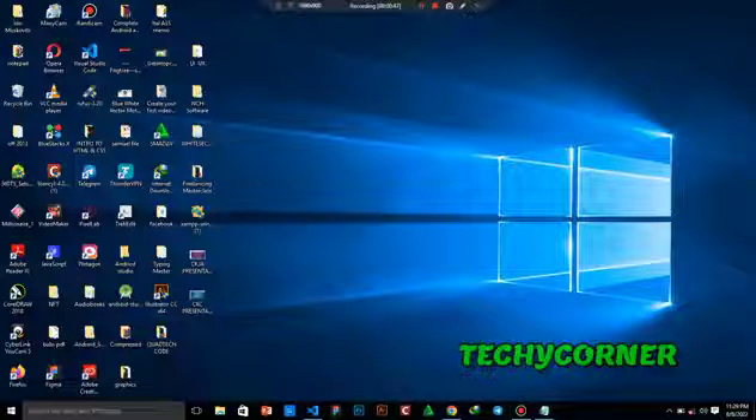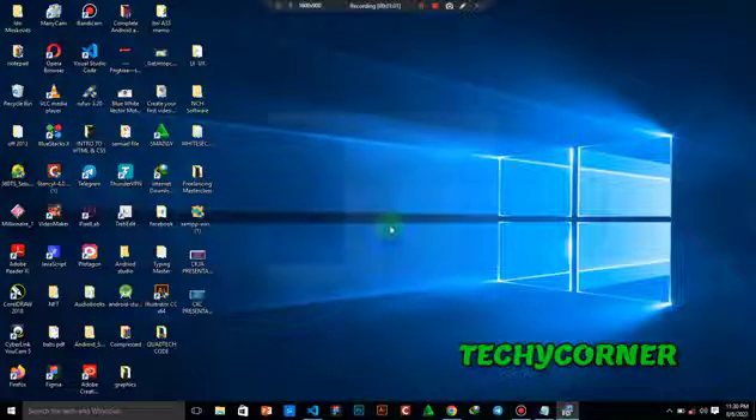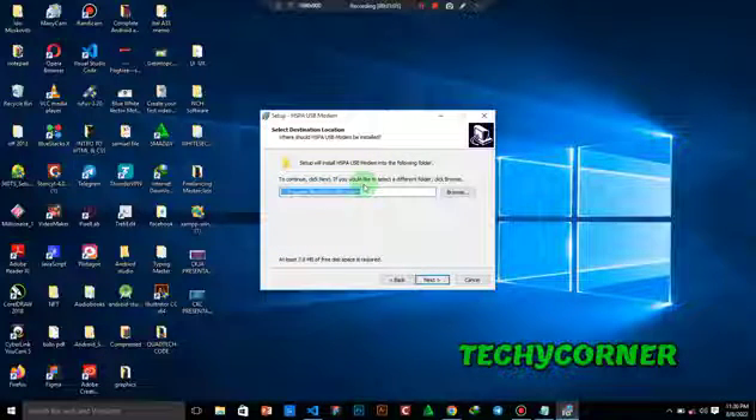Give it administration control — the User Account Control prompt asks do you want to allow this app to make changes to your PC; click on Yes. Choose your preferred language, click OK, then click Next. This is the folder in which the HSDPA USB modem will be installed. If you're okay with it, click Next — it's going to need at least 10.8 MB of your free disk space.